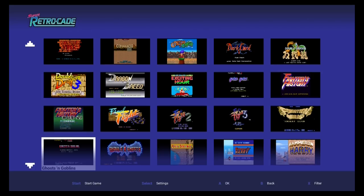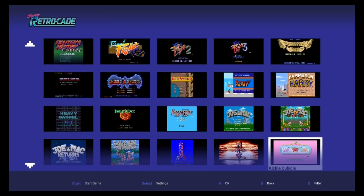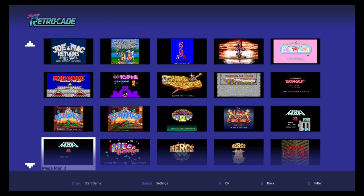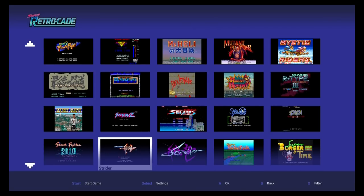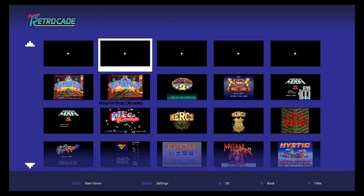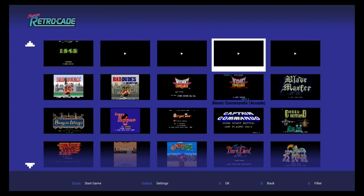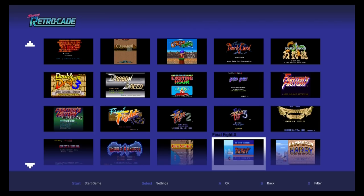One of the questions you guys are going to have is: can you add additional games to the system? I probably won't do it — I'm more interested in how the system plays right out of the box. But I know John Riggs has been tinkering with that, and yes, you can add more stuff. He'll probably have a video on his channel showcasing what sort of games you can add. Also, some people are going to say 'just get a RetroPie.' That's cool, but this is officially licensed by Irem, Data East, and Capcom, so I like it a little bit more because of that. Looking over the games, you have a good variety.